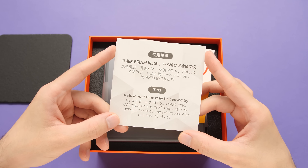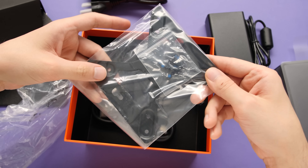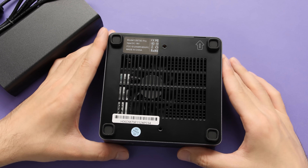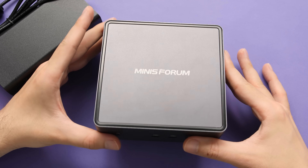Let's start with a quick unboxing. This guy comes in a bright orange box, and we've got the usual stuff like the PC itself, a charging brick, an HDMI cable, and a mounting bracket. The mini PC has a protective film that we can remove, and once we do that we can get a closer look at this thing. I'm digging the redesigned shell on this — it looks and feels a lot better than the older 300 series from this company.